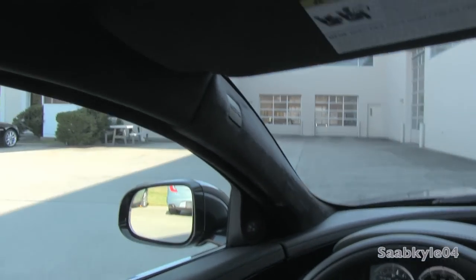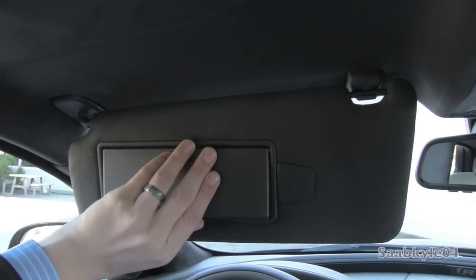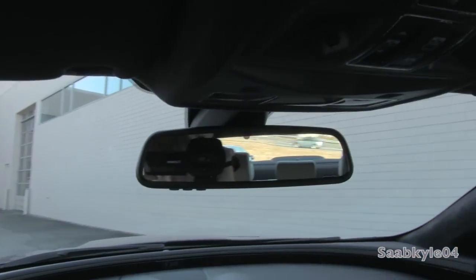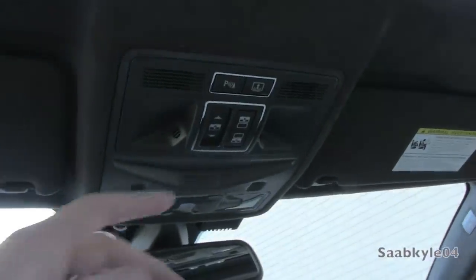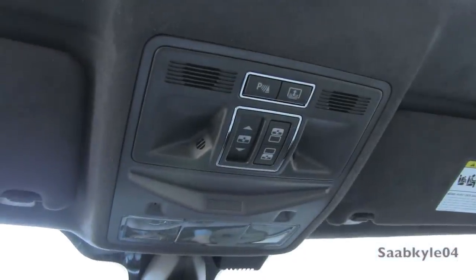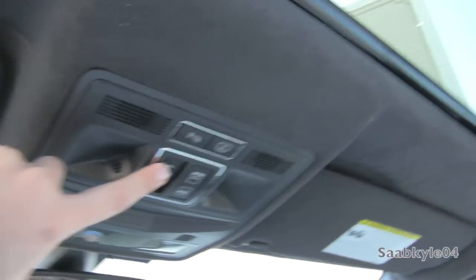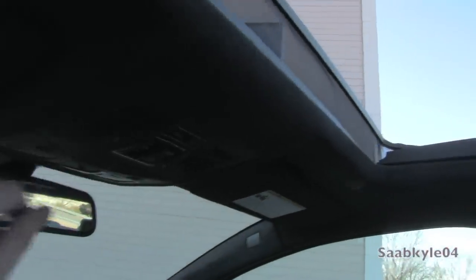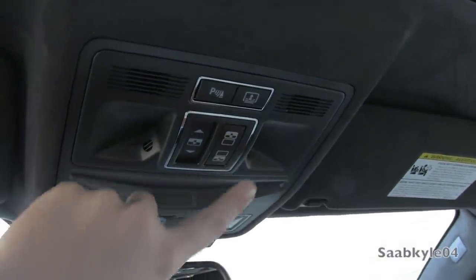The Alcantara-lined A-pillars feature side curtain airbags and hands-free Bluetooth microphones on either side so all passengers can be heard equally, as well as Alcantara-lined visors with card holder and illuminated vanity mirrors. The rearview mirror is auto-dimming with three-position garage HomeLink located below. Up top, you have controls for the rear sunshade, parking sensors, sunshade, and automatic sunroof. The sunroof is touch-sensitive - press once to open the vent, again to open fully. A wind deflector automatically pops up. Pressing both controls closes the sunroof and sunshades simultaneously.